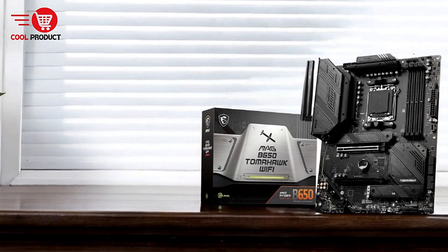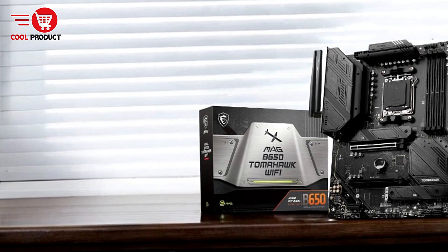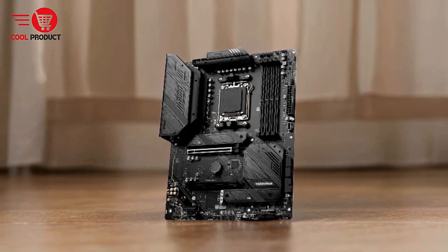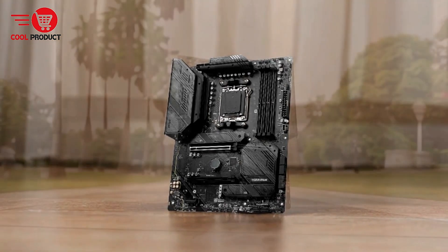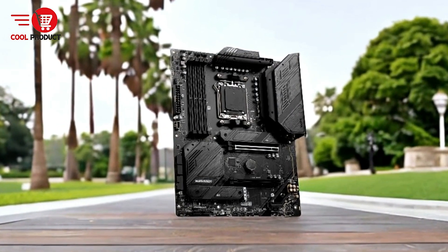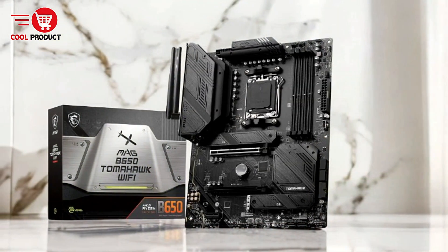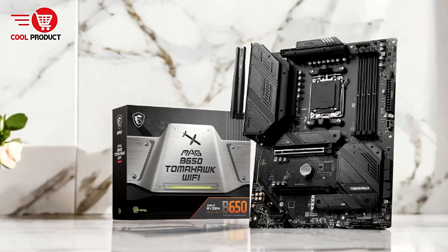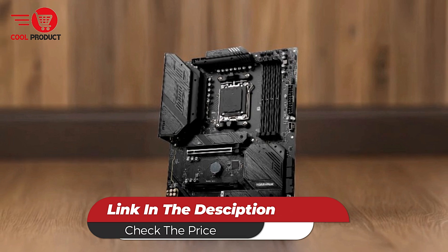Cons: Limited PCIe 5.0 support — while PCIe 5.0 offers excellent performance, the lack of full PCIe 5.0 support may limit future expansion for users requiring cutting-edge hardware. The MSI MAG B650 Tomahawk WiFi AMD motherboard is a well-rounded motherboard tailored for gamers and performance enthusiasts. With support for AMD Ryzen 7000 series processors, DDR5 memory, and robust thermal solutions, it delivers exceptional speed and stability.